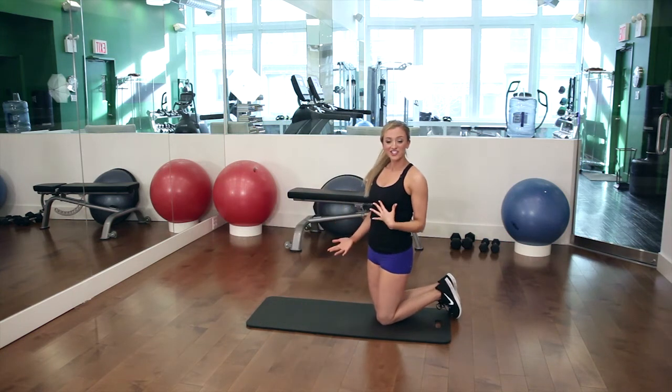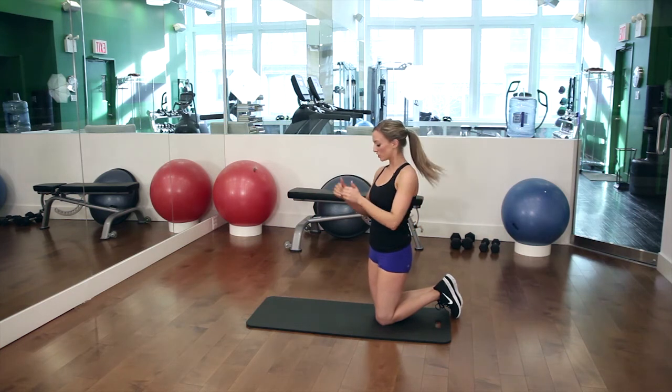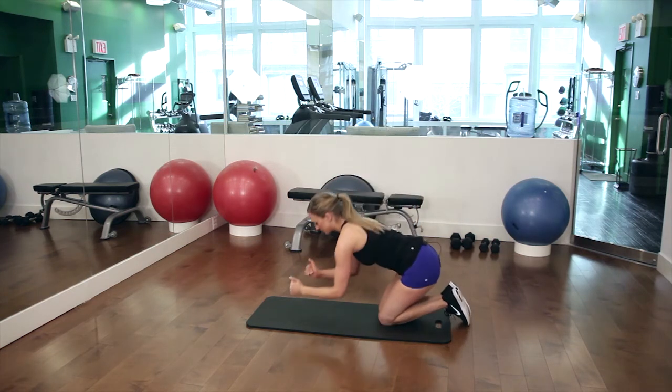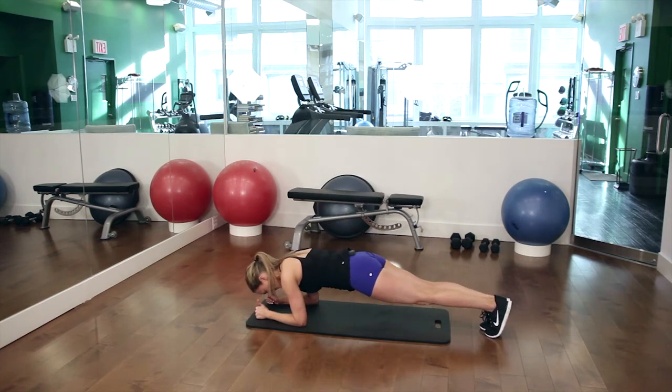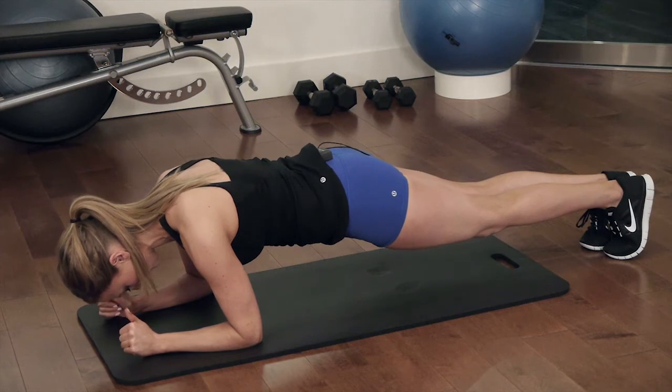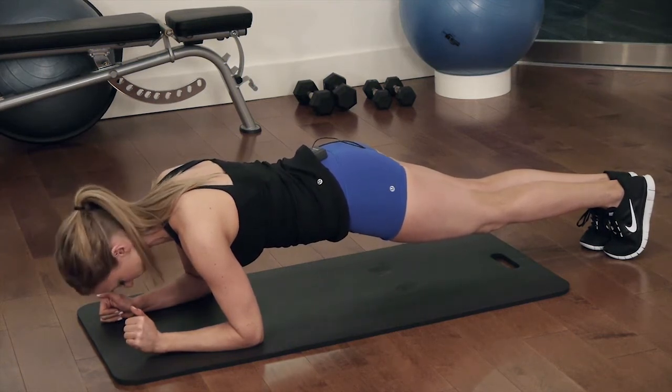Another great variation is holding a plank. This works your rectus abdominis as well as your transverse abdominis. You're going to be on your elbows, legs straight, and you're going to hold it in this position with your glutes tucked under and you're going to breathe, holding it for two sets of 30 seconds.